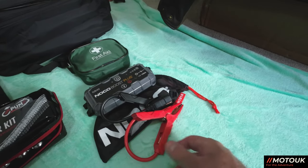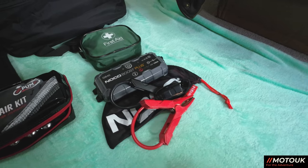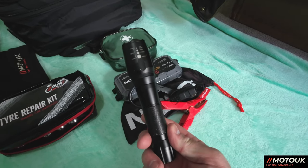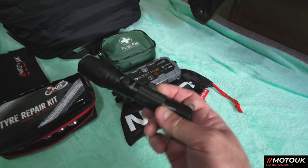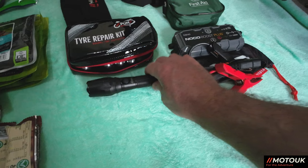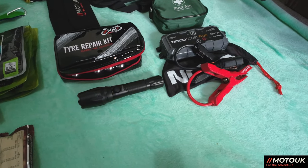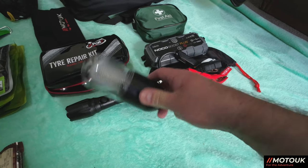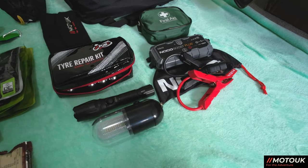I also take a rechargeable torch — always good on a camping trip if you need to go for a walk in the night — and a tent light that hangs inside the tent to provide proper lighting.